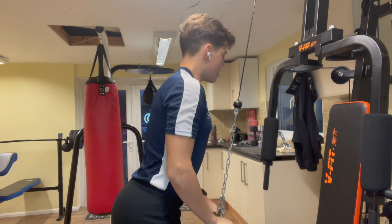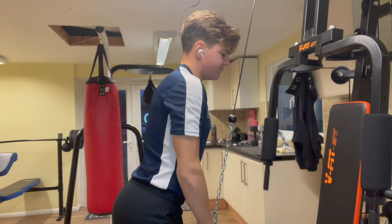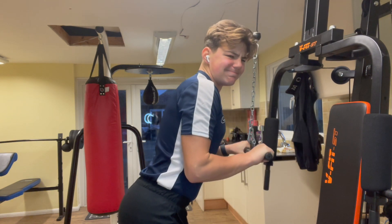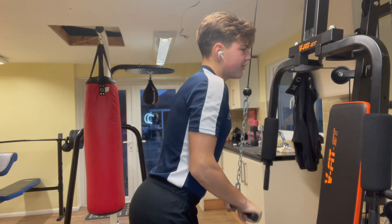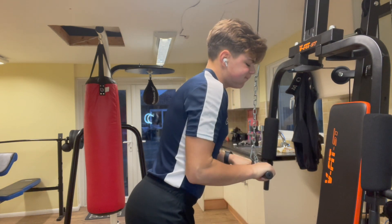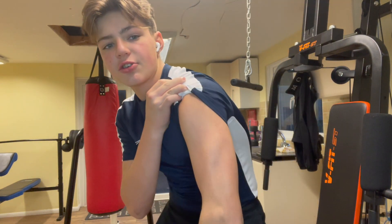Three, four, five, six, seven, eight, nine, ten, eleven, twelve. Oh my god! Alright, so I'm gonna do two more sets of that — let's check the tricep.